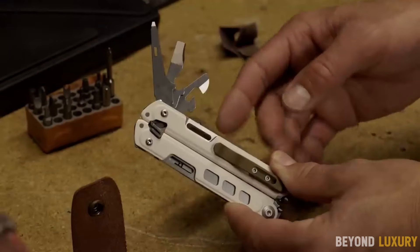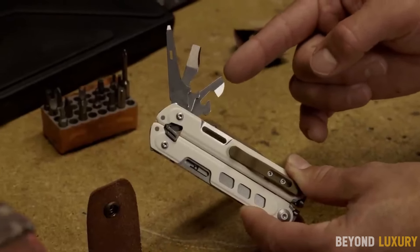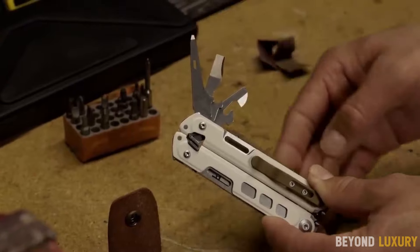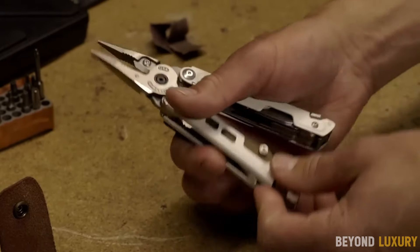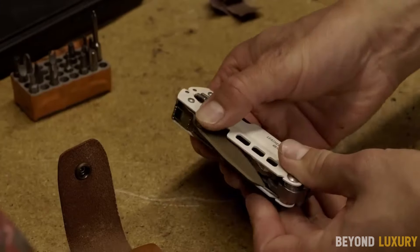It comes with a durable nylon sheath for convenient storage and portability. The magnetic locking system allows smooth, quick access so you can work with speed and confidence for years, with an MSRP of $275.